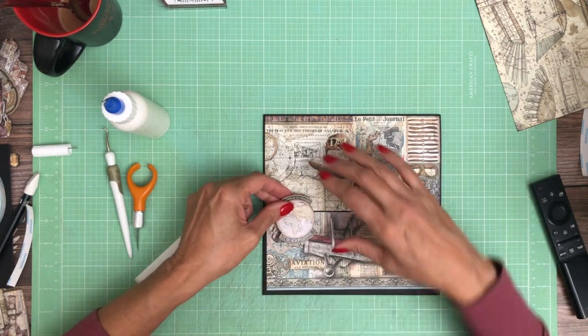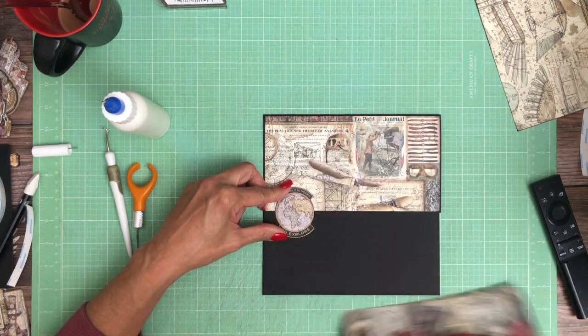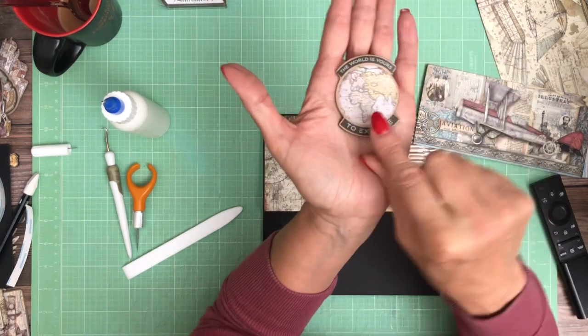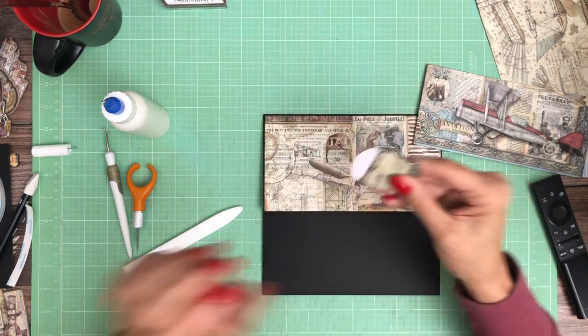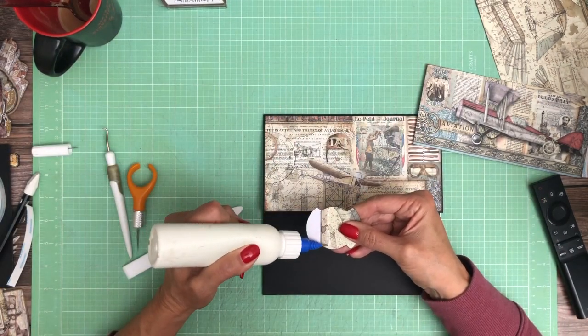There's a very faint red line across the median, and I am going to put glue on that half and attach it to the flap.